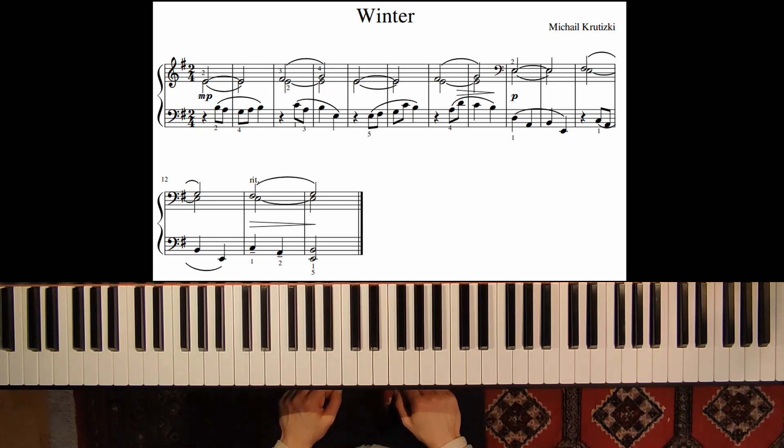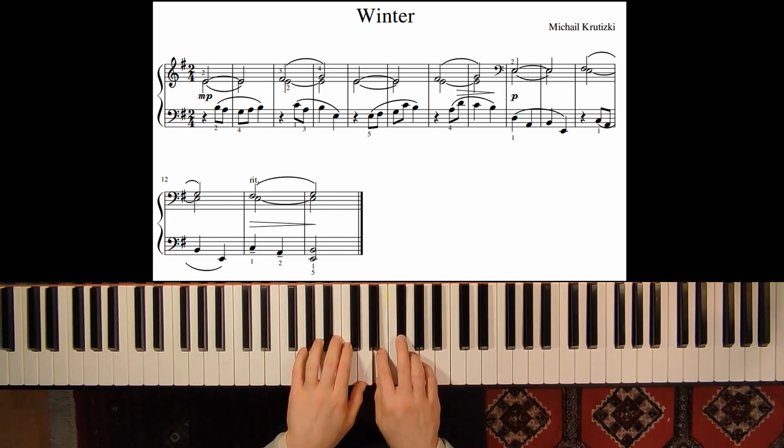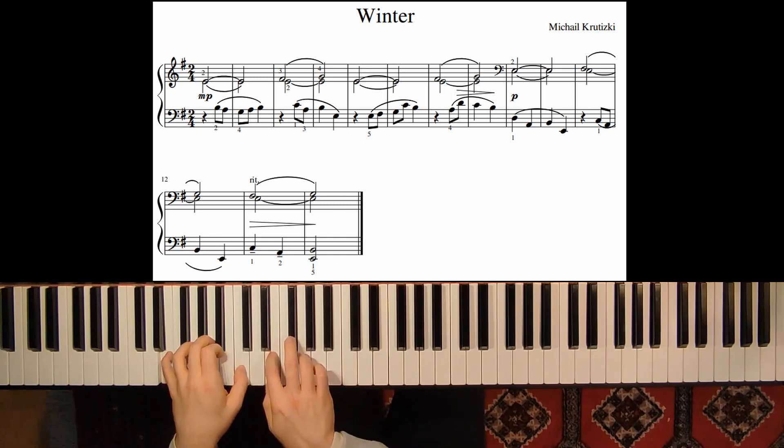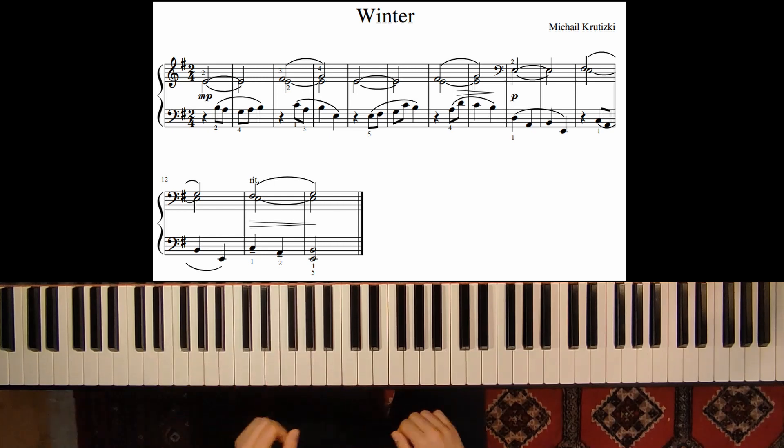Let's play the second phrase with the jump again. 1-2, 1-2. Let's play the whole piece one more time.